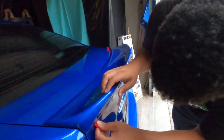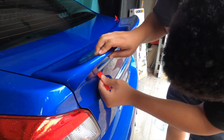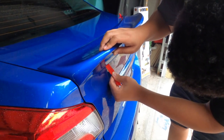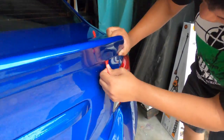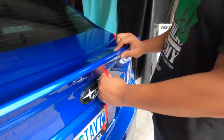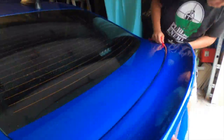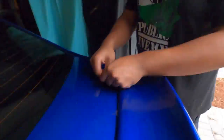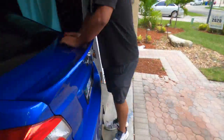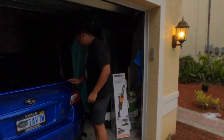Don't blame me if it doesn't turn out how you want it. What if it ripped? That would suck. You're not going to be able to do it. Yeah, it was just a quick little thing, a quick little install.